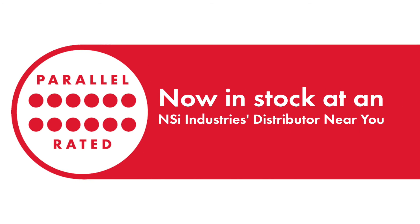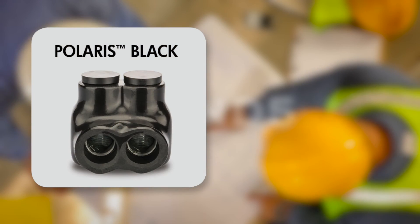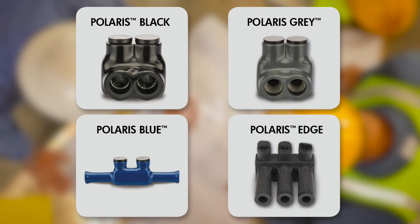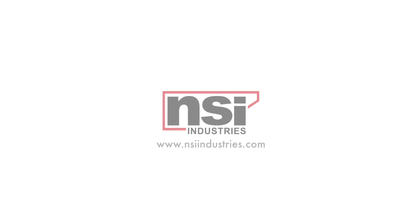The new parallel rated black connectors are available from your favorite NSI Industries distributor. Find out more about the Polaris family — Black, Gray, Blue, and Edge — when you visit us online at www.nsiindustries.com. Connect with us on Facebook and Twitter as well.